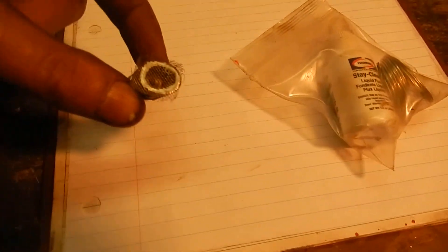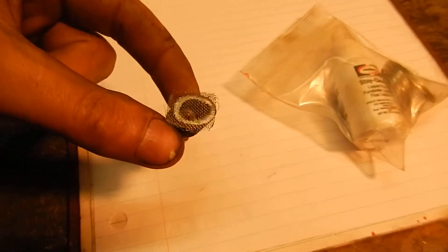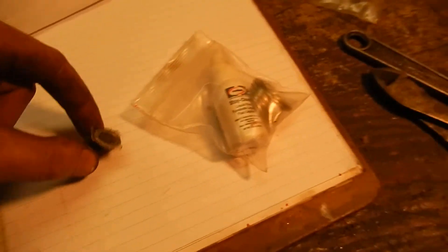Stainless is very hard to solder because it creates a really hefty oxide layer on the outside of the metal and it's really hard for a flux to cut through it. So you have to use a special silver solder or a silver braze.